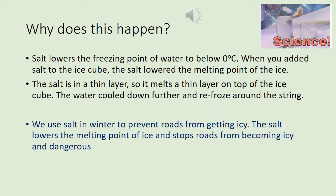To explain it to people, you need to understand the science behind it. Salt lowers the freezing point of the water to below zero degrees Celsius. When you add the salt to the ice cube, it lowers the melting point of the ice, melting a thin layer on top. The water then cools it down and refreezes around the string. That's also why we use salt in winter to prevent roads from getting icy — the salt lowers the melting point of the ice and stops the road from becoming icy and dangerous.